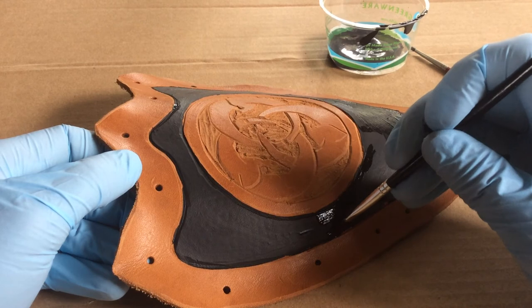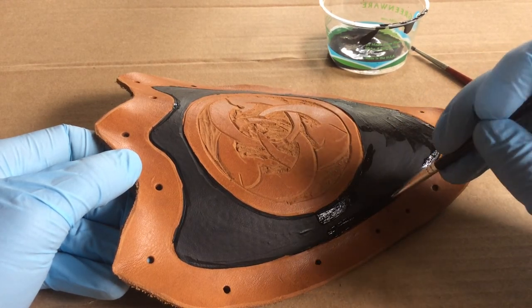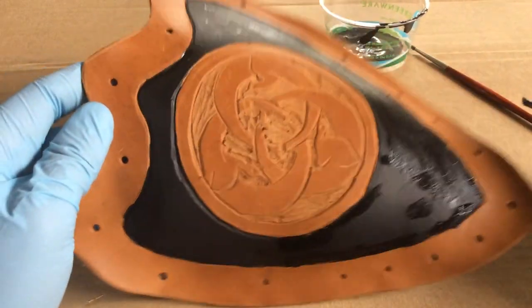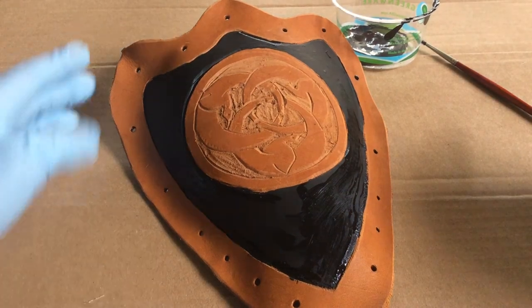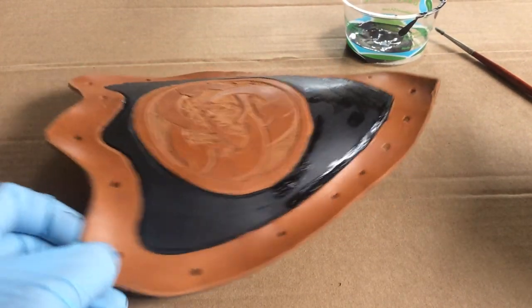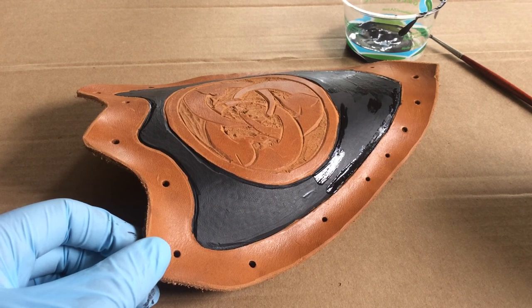Make sure I get this last little border — there it is. We've done our perimeter; this is the easy step. I think we're going to cut the video and then I'll come in and do the detail work of the cranes.